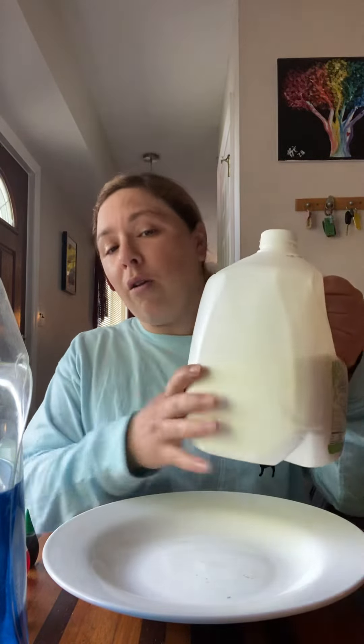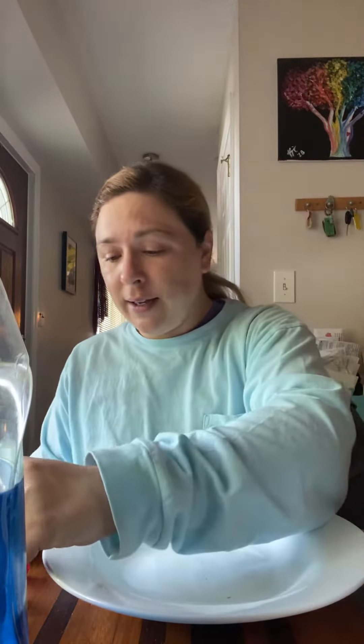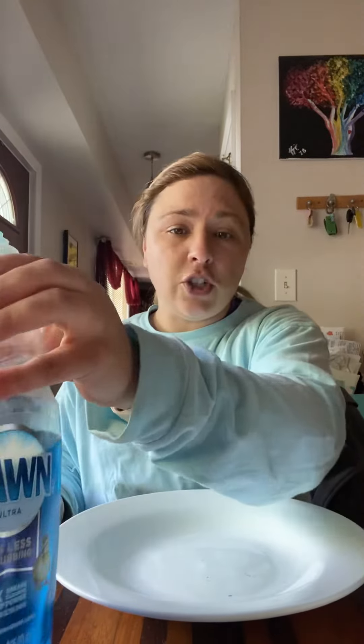First thing I have is a shallow or flat plate. I have milk — whole milk works the best. I have some food coloring, dish detergent, and one q-tip.